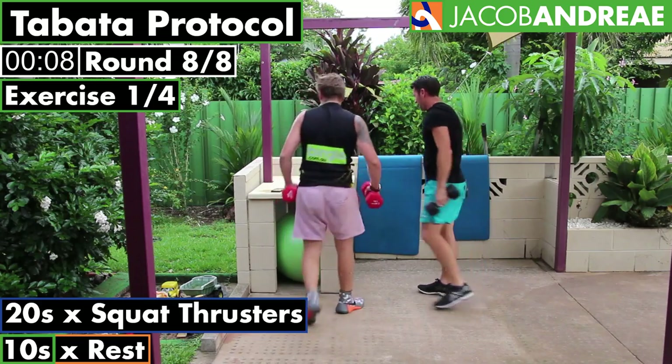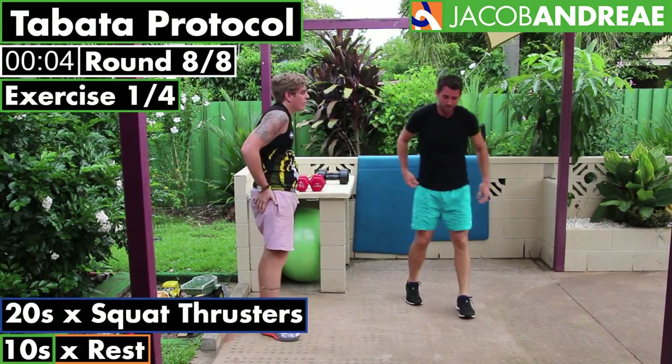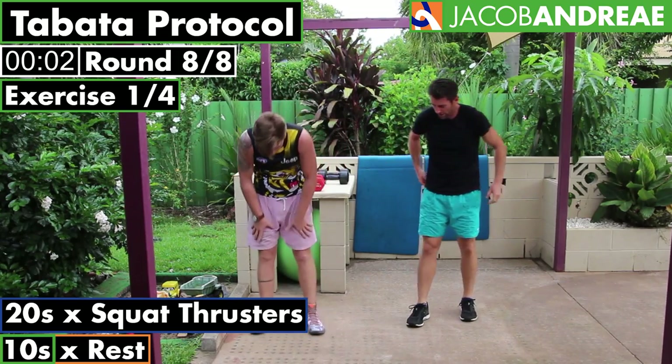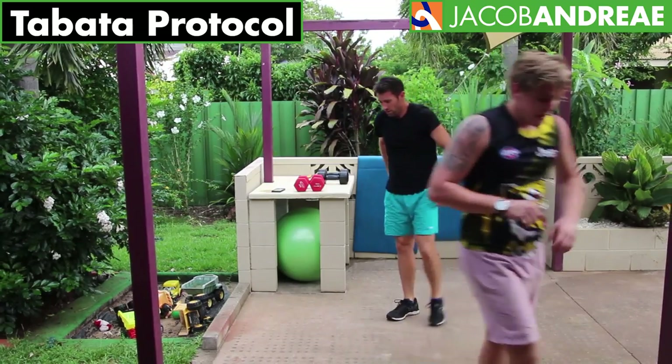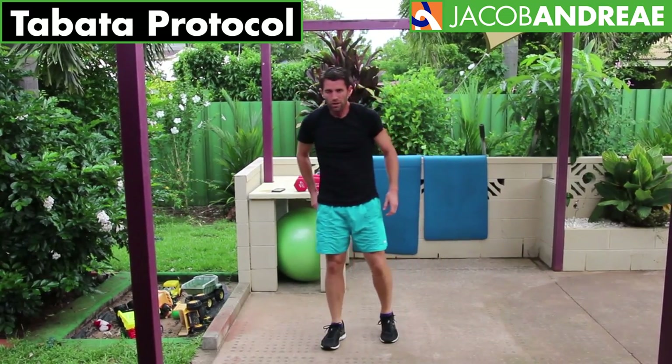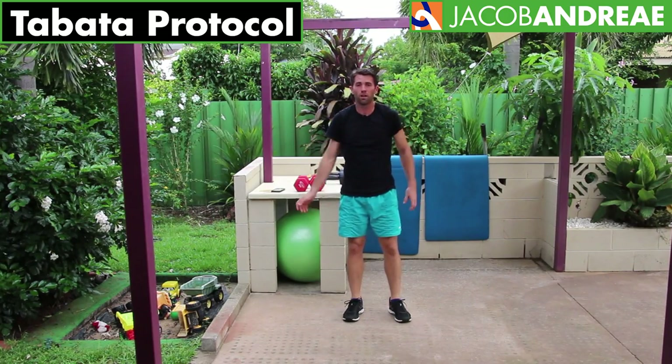Done. Good work — take a break, well done. Grab a drink if you want one. If you need a drink, go and grab one. If you don't, press the pause button if you need a bit of a longer break.